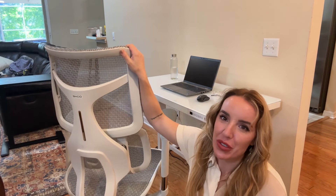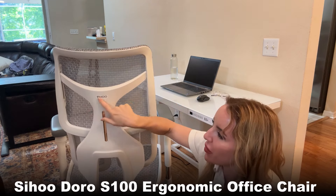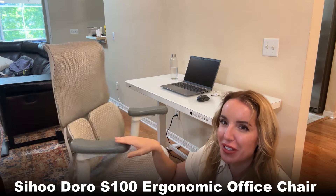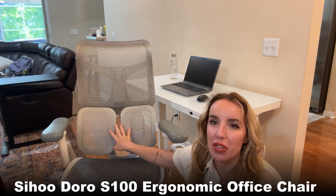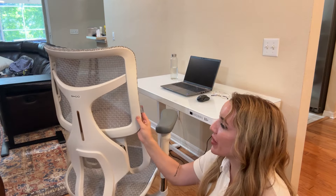Hey there shoppers, it's Amy and I am so excited to introduce my new ergonomic office chair from Saihu. This is the Doro S100. It's absolutely beautiful. This absolutely has the coolest dual lumbar support that I've ever seen. I cannot wait to show you all about this chair. But first, this is from a phenomenal brand — I've been working with Saihu for a while now and they make some of the best office chairs on the planet.